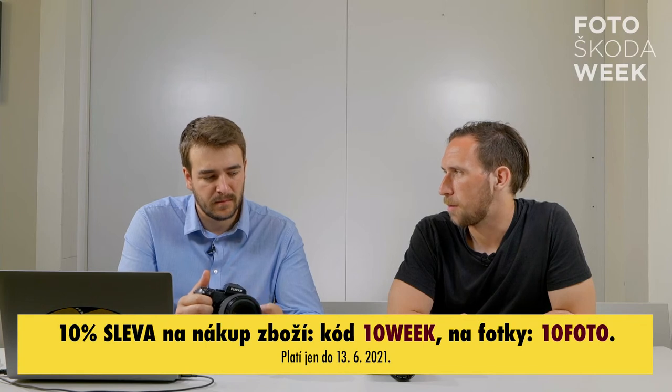U některých objektivů je roller výhodnější – třeba 200mm f/2: při focení na výšku s dlouhým ohniskem je clonový kroužek v místě, kde se s ním špatně manipuluje. V tu chvíli mi přijde zajímavé mít clonu na rolleru. Fujifilm umožňuje obojí. U malých ekosystémů ten clonový kroužek patří na objektivy, a je zajímavé, že i dražší GM objektivy od Sony pro jiné systémy mají clonové kroužky.